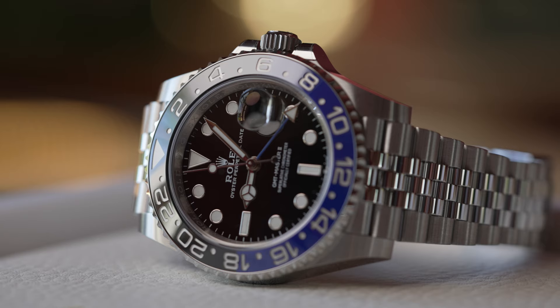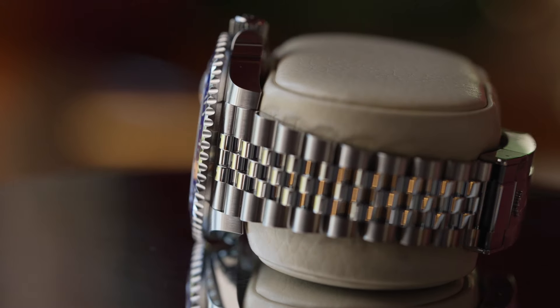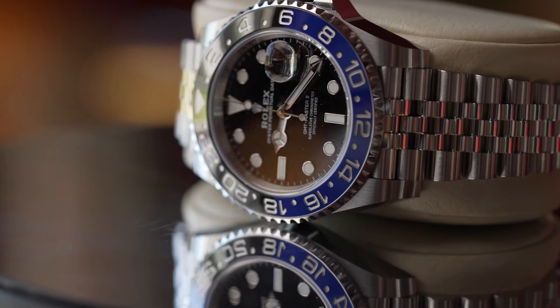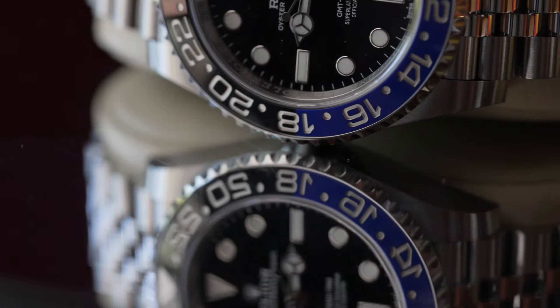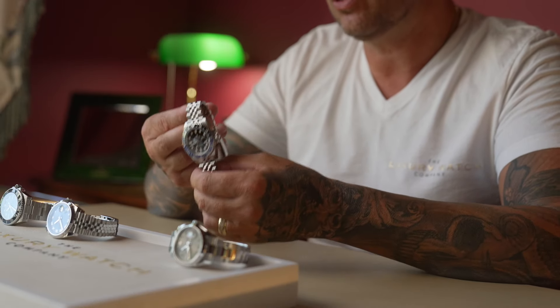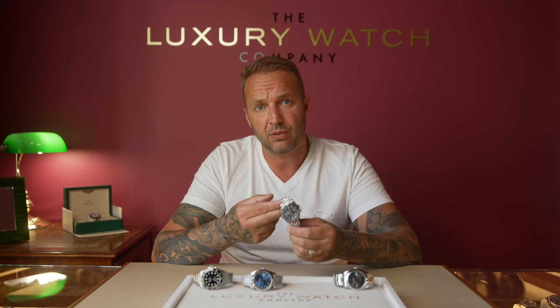The next one is the GMT Master II Batgirl. This is a bit of a curveball because it is also a sports watch, predominantly available on the oyster bracelet, but this particular one is on the jubilee, which gives it a much dressier look. It has the well-known blue and black ceramic rotating bezel. It is the same shape and size as a Submariner, although the new Submariner is 41mm — this is 40. With the jubilee bracelet it has a completely different look, and it is available with either the oyster or the jubilee.